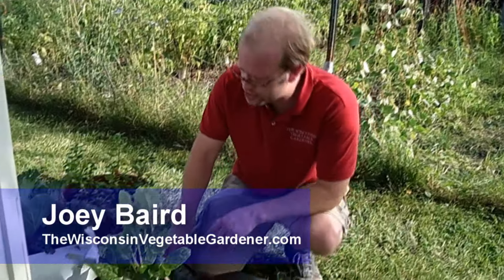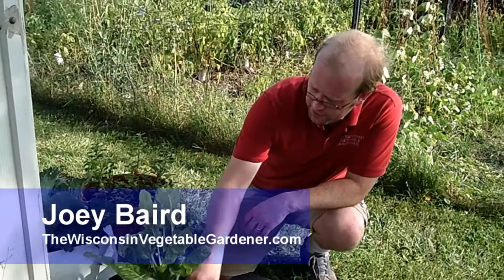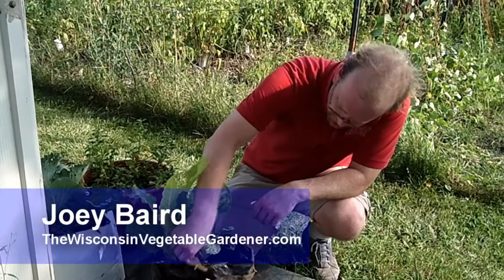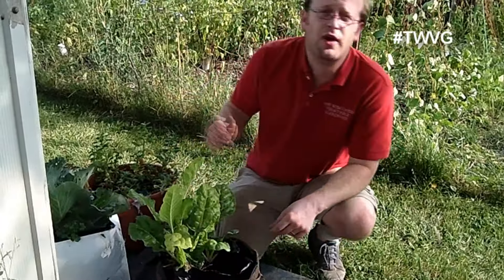It's time to harvest some of our swiss chard that we've got growing here. This is just the white fork hook swiss chard, nothing fancy about it. We've got some in a raised bed in the back that is also doing quite well.